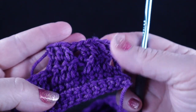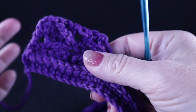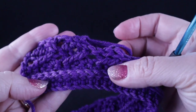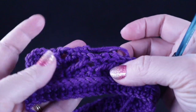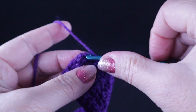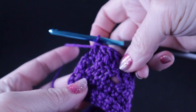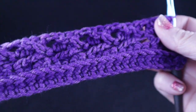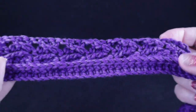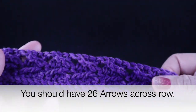Let's pause and take a look. This is the back side facing, and when we look at the front side we should see this beautiful arrow forming. Go ahead and complete that row. For the last stitch of row six, work a double crochet in the last stitch, and we should have a total of 26 arrows across, plus a double crochet at the beginning and end of the rows.